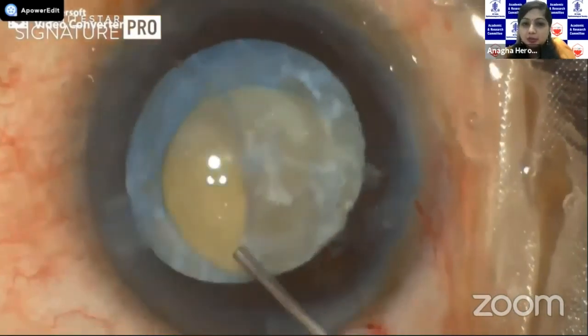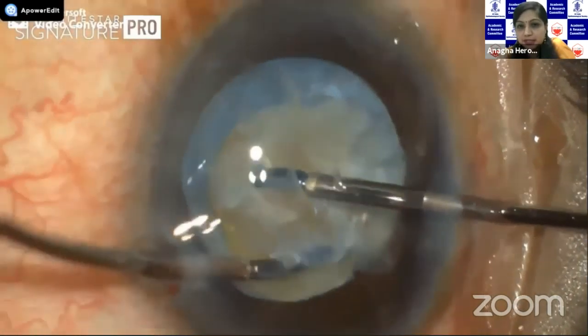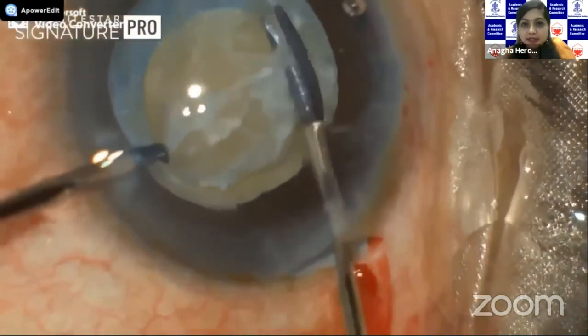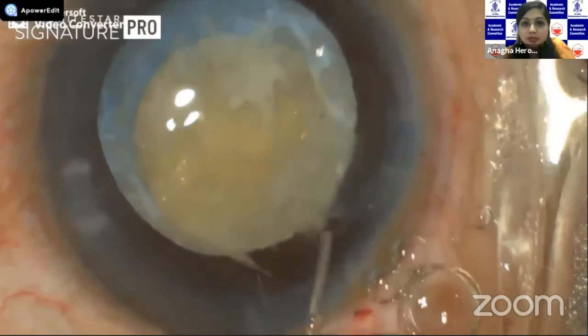This had to be removed properly with a sharp dissection. So we used a 23-gauge micro scissors and micro forceps, and then actually cut off this plaque from all the sides, taking care not to damage the anterior capsular rim. So it was almost like a second capsulotomy.